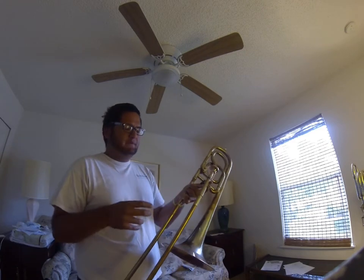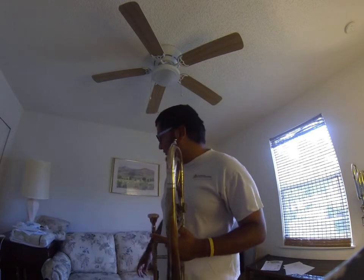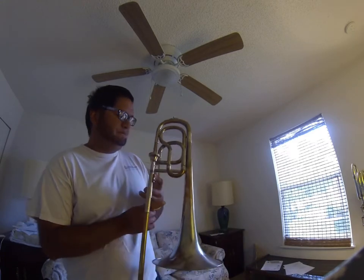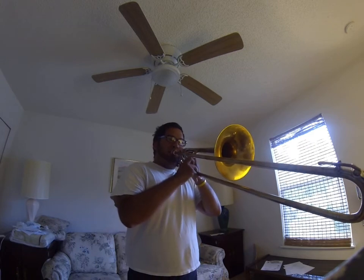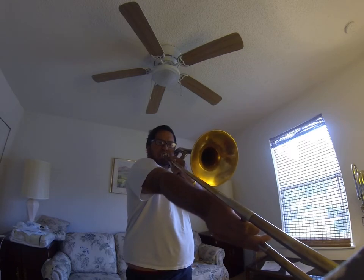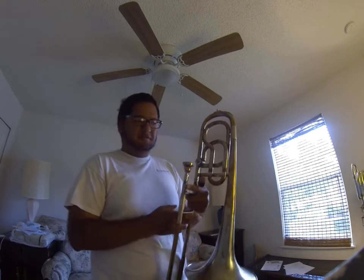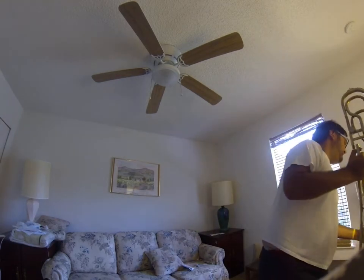It did have springs in the slide as well. They've been taken out — the guy who repaired it took them out. I have them in a plastic bag and a Ziploc if you need them. I can't tell the tuning on this thing. An interesting thing is if I compare this to my bass trombone...